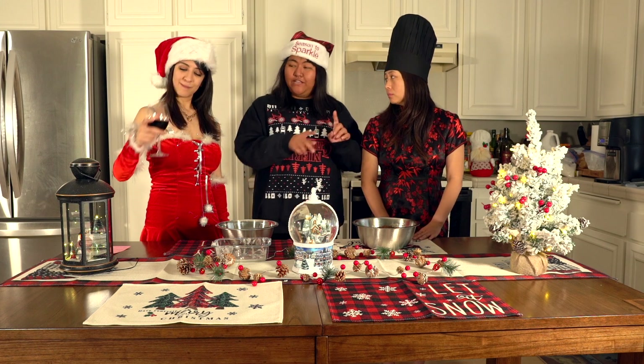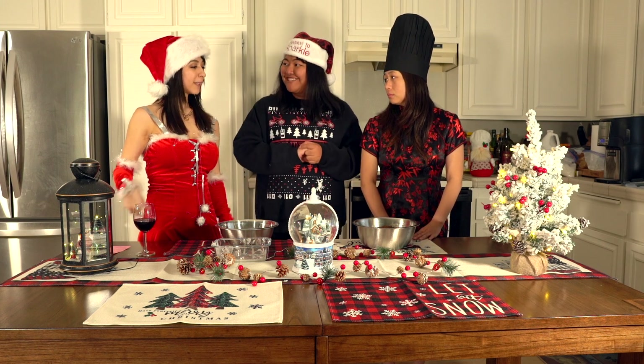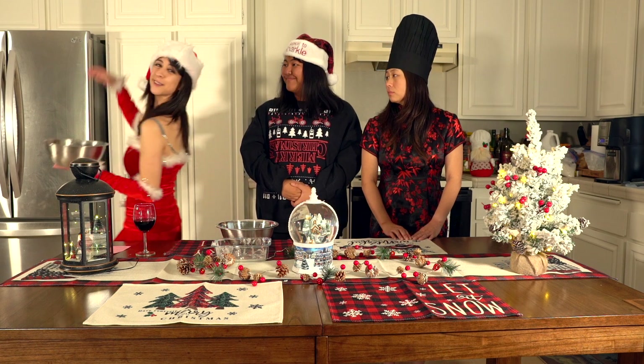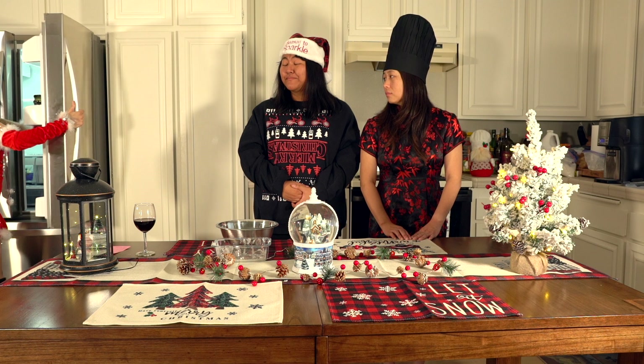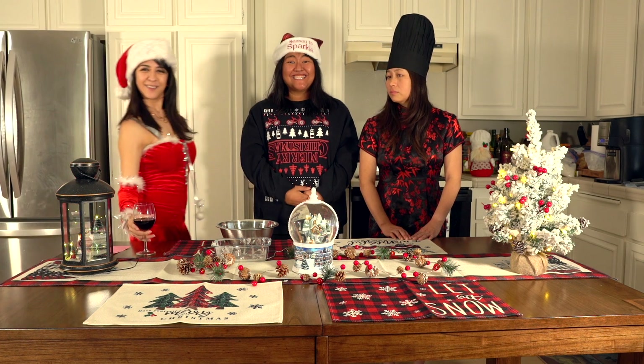Now we want to leave the dough in the fridge for an hour. We leave it in the fridge — just like I was left at the altar! Gotta love the holidays, ladies!